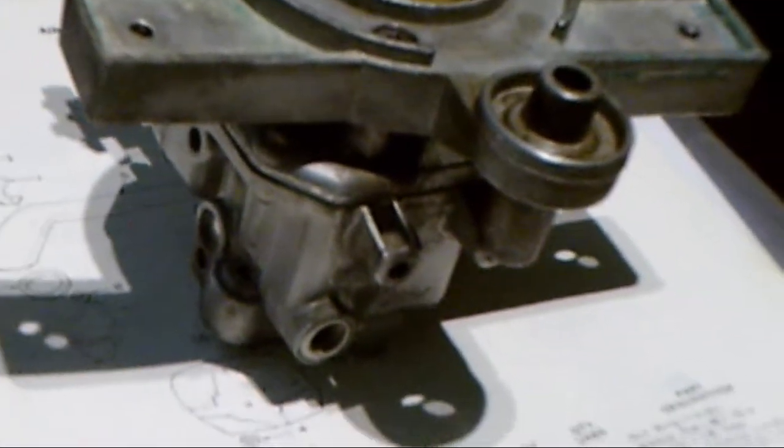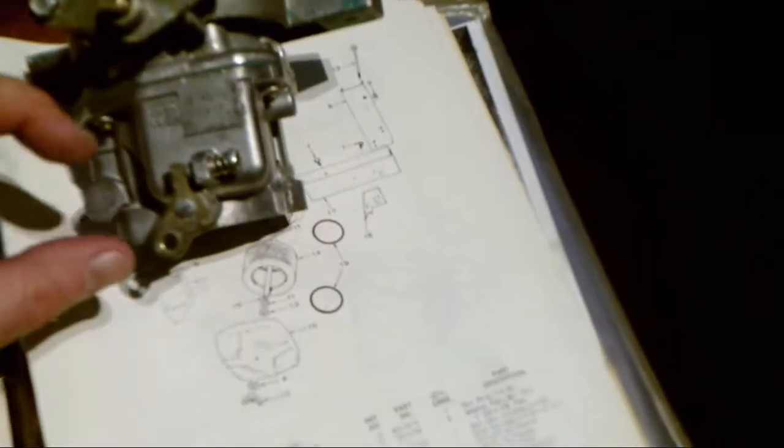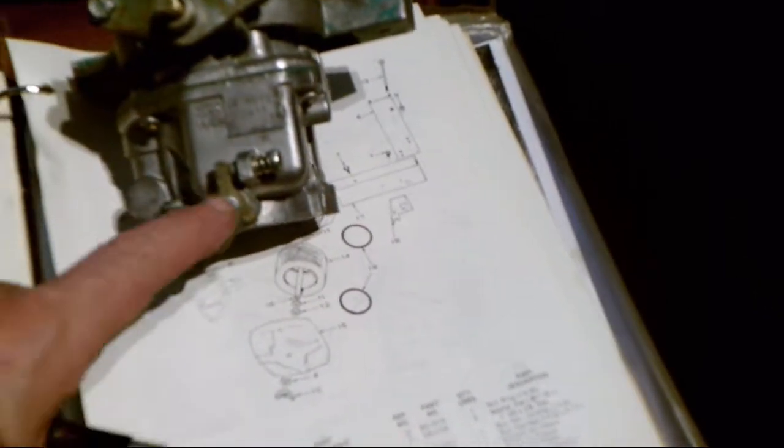So what we're going to be doing is taking this apart as mentioned, and going through this parts diagram. Having the original manual is a great help — it basically spells out every single part, including the little screws that go on the throttle plates. That's the choke plate open and closed, and on the bottom is the throttle plate open and closed — that's why they call this the governor.